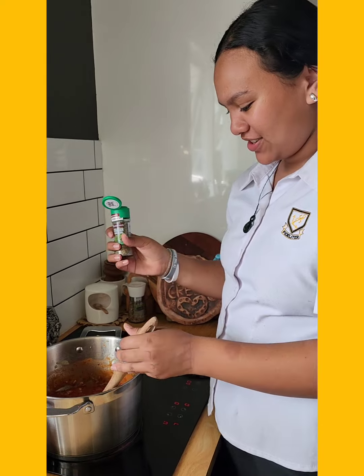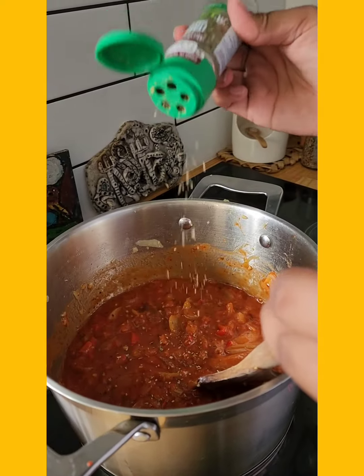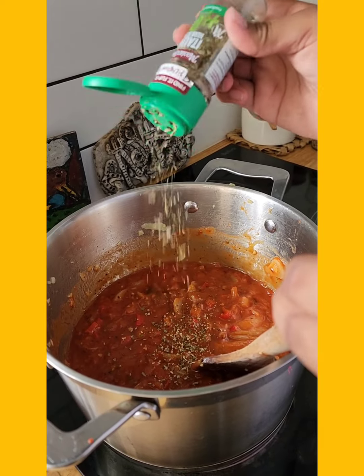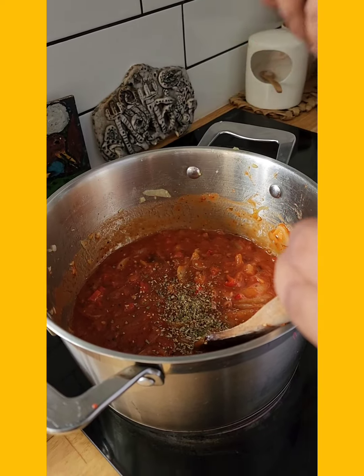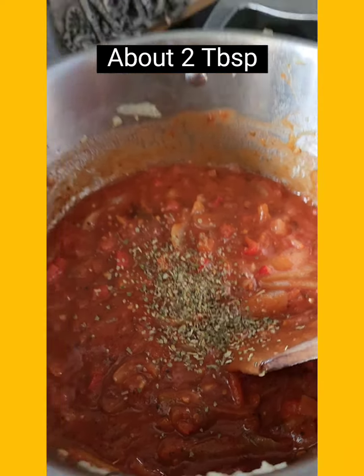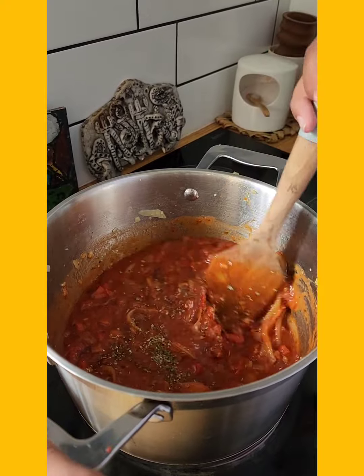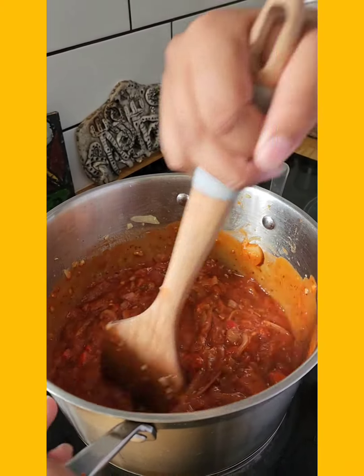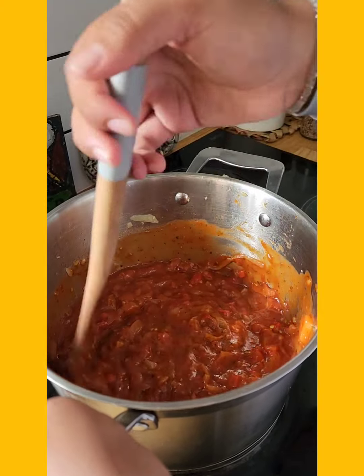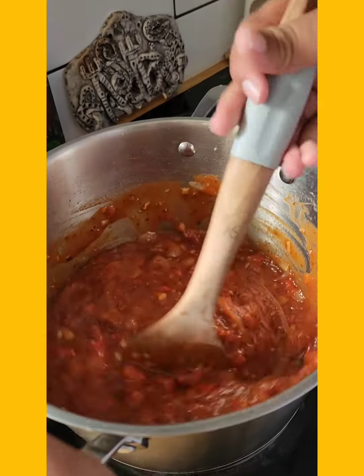I'm adding in some Italian herbs. Okay, chuck it in. More, more, more — yeah, about that much, just add it to taste. And this is a good time to try it, you know — check it to see whether it needs anything. Does it need salt and pepper? Because a lot of the pasta sauces we use might need a little bit of a help.